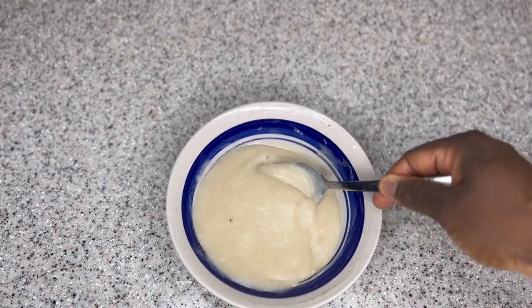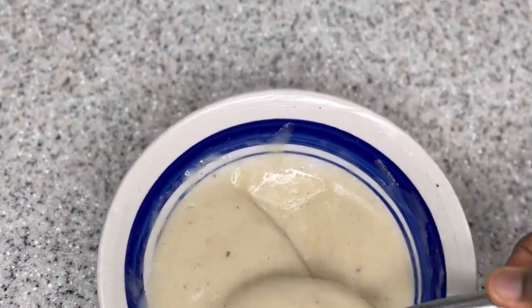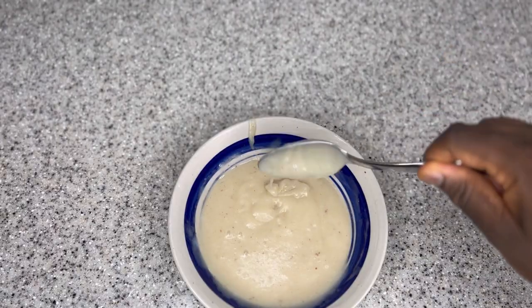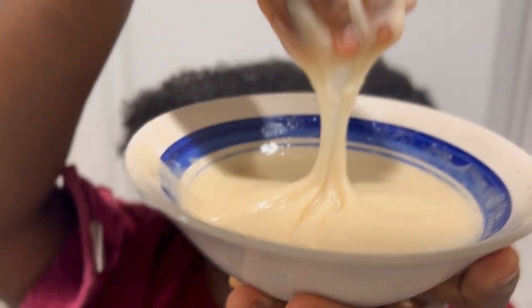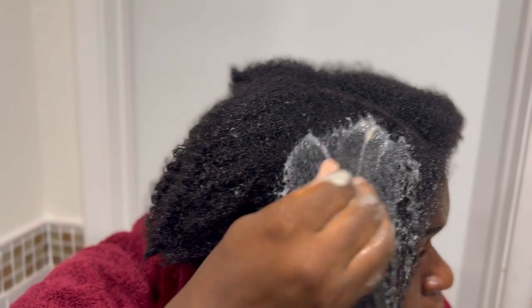All the ingredients we've put together have similar properties and will also boost your hair growth. After adding everything together, give it a good stir to make sure they're all mixed in. This is the treatment — look at that! Just looking at it you can tell it's really going to work on your hair because the slip to it is incredible — it applies so smoothly. Just your first try, you're going to fall in love with this treatment.